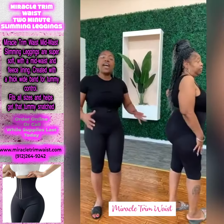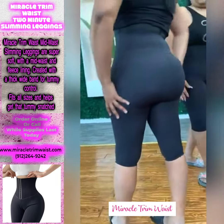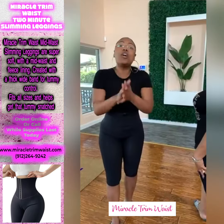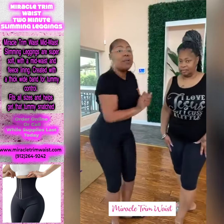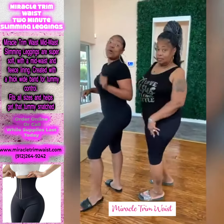The legs — they will suck you in. They will give you that lift. They will smooth out the thighs, and they won't tighten up the legs. Miraclewayz.com — call 912-264-9242.